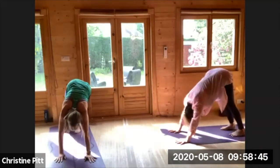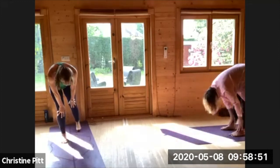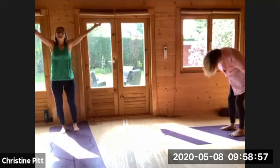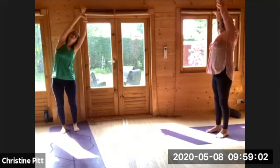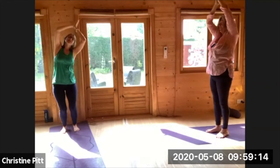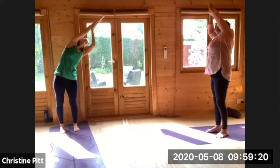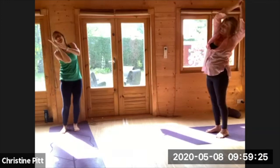Walking the hands back, crawling back towards your feet, inhale halfway, exhale folding down. Big inhale rolling all the way up, catching a hold of your left wrist, inhale lifting up, and exhaling coming around the other way. Back to your centre, palm to palm, lifting up in one direction, sliding the first hand, and then coming back, sliding the other way.